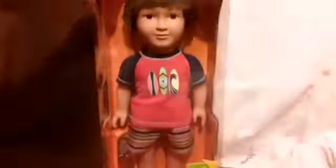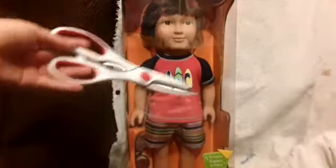The top is clear plastic with a little paper airplane. Now that I've shown you the box, I'm going to open it and get the doll out.